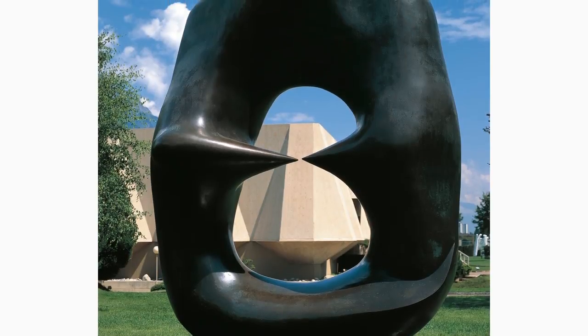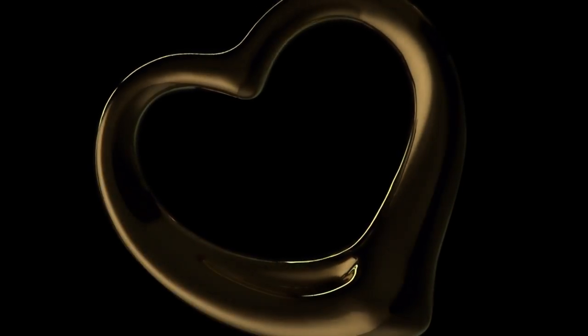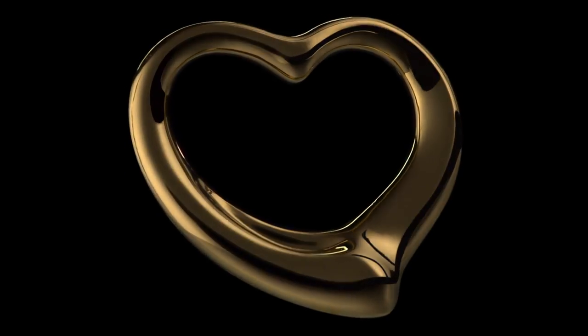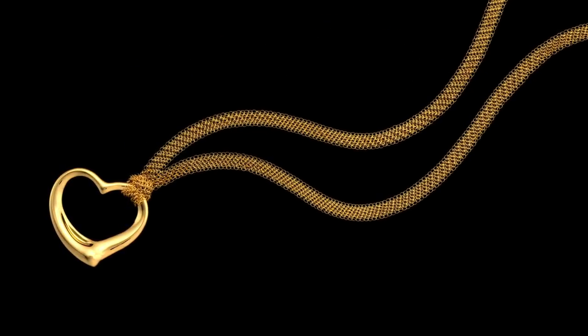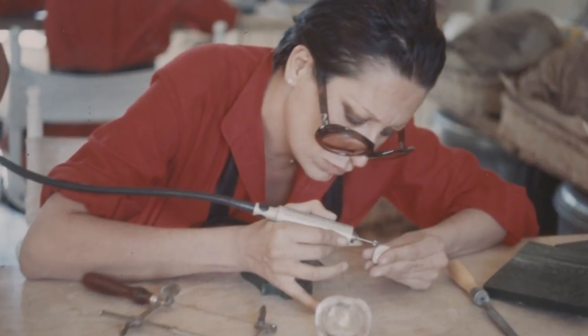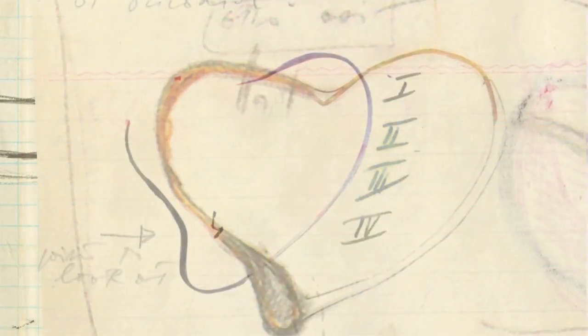It was the void within a Henry Moore sculpture that would inspire her most famous design, Open Heart. This evocative, sensual shape, with its clean, simple lines, enchanted the entire world. Elsa, always obsessive over the details of craftsmanship, worked for months alongside the most gifted artisans she could find.